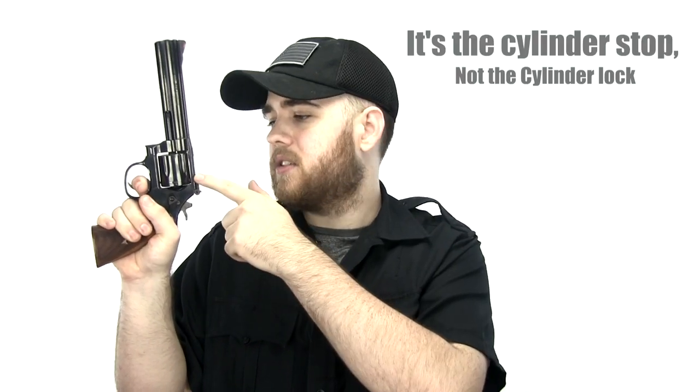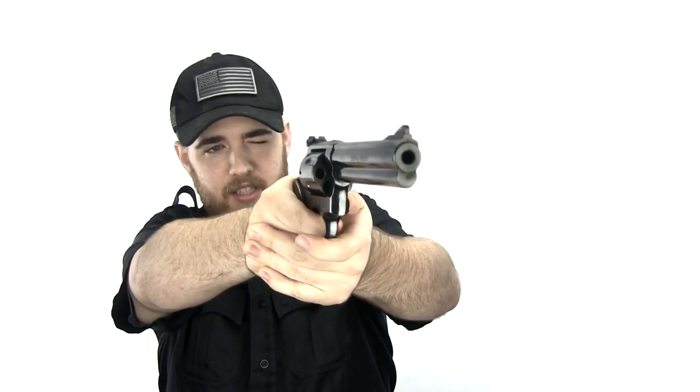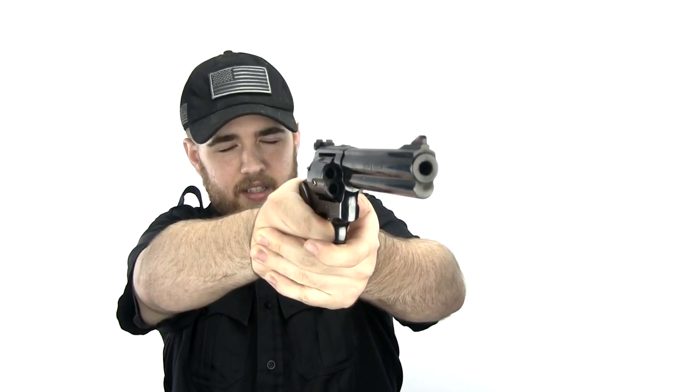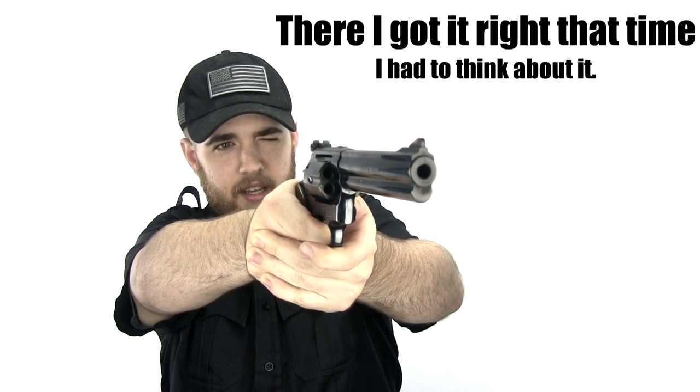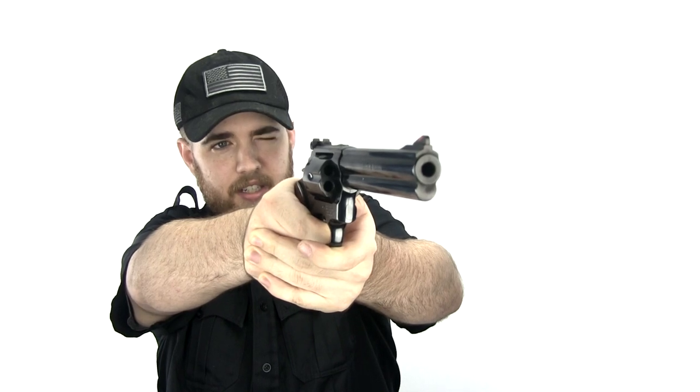The double-action trigger is fantastic — it's a long trigger but it's so smooth. If you gauge it right you can feel when the cylinder lock latches in, and then it goes into a single-action trigger. So if you want to get precise shots, you can pull it until that cylinder stop engages — you can hear the click — and then you have a single-action trigger after that.